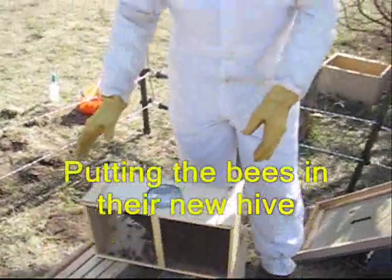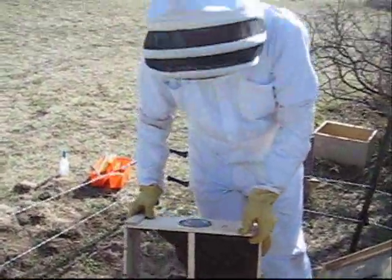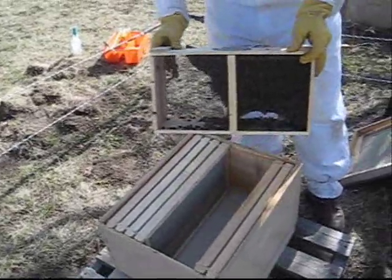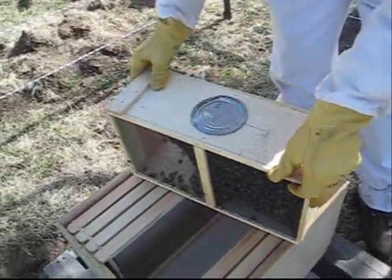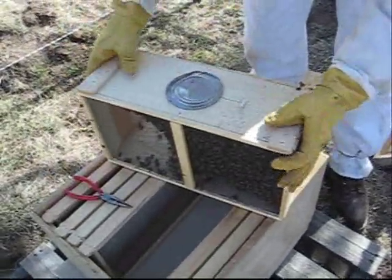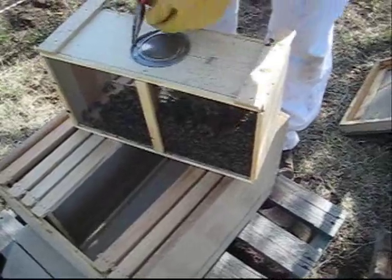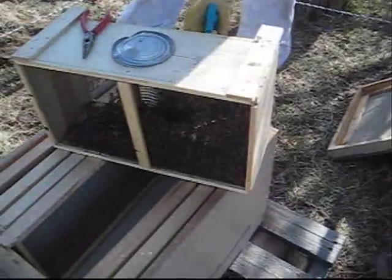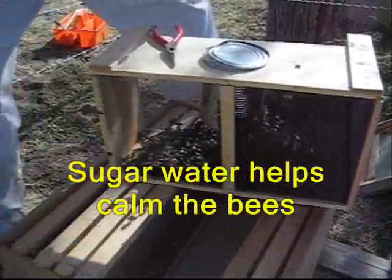What I'm going to do now is whack the package and let all the bees fall to the bottom, then I'm going to pull the can out, pull the queen container out, fix that up and put it in the hive. I'll also spray a little sugar water on them so they'll be thinking about eating instead of what's going on.